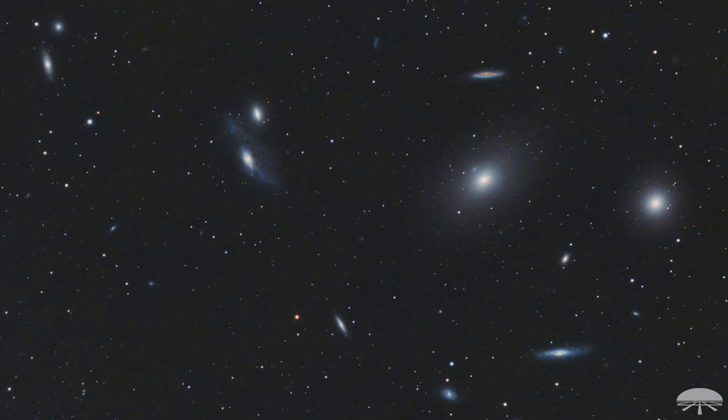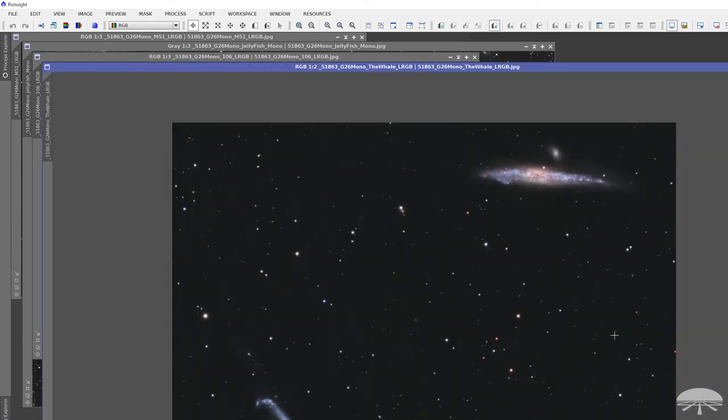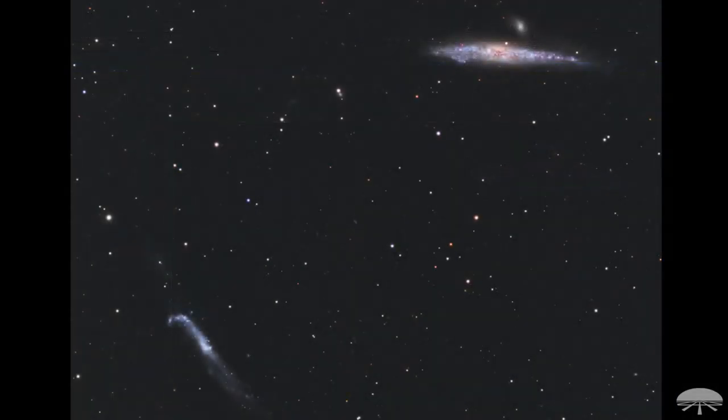No more than 180 seconds for all the broadband shots here. This is a fun duo of galaxies — this is the Whale up top, and down here I think this is called the Hockey Stick. Same thing, 180-second exposures. I forget exactly how many I stacked, but it wasn't all that many. And moving on, this is M106 — we're seeing these side by side. It's got some H-alpha regions in the core, plus a cool little edge-on galaxy right on the edge of the frame, and lots of little galaxies in the background. The sensitivity of this camera is just crazy for just 180-second exposures.